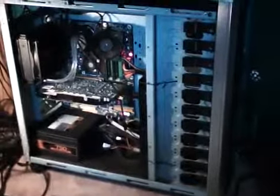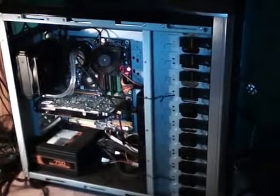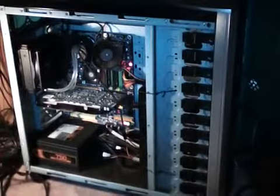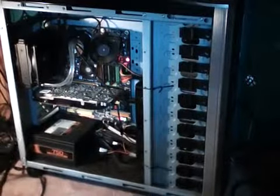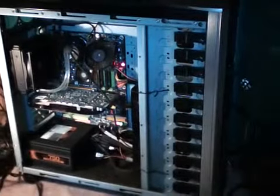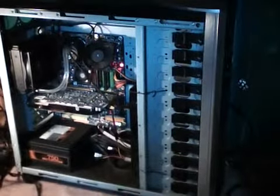Thanks a lot for watching, guys. If anybody is wondering about my operating system and the hard drives I'm going to be using, there you go — Windows 7 Professional 64-bit and the two serial ATA hard drives for now. I'd like to get another one terabyte, but that's really not in the plan. Thanks a lot for watching — please comment and rate this video and let me know what you guys think. Have a great day.